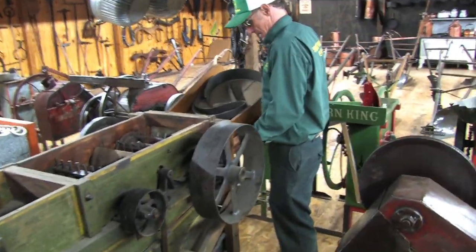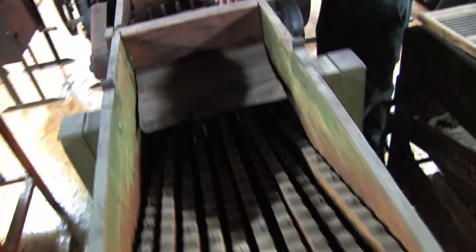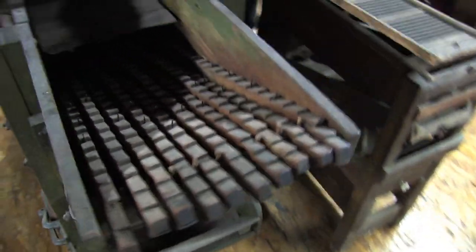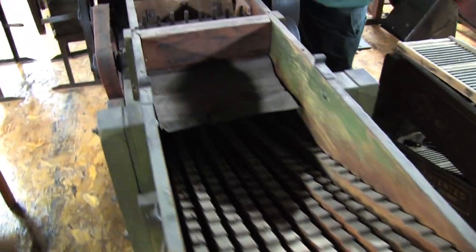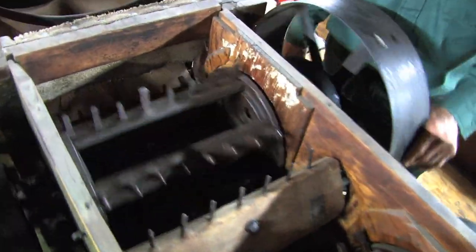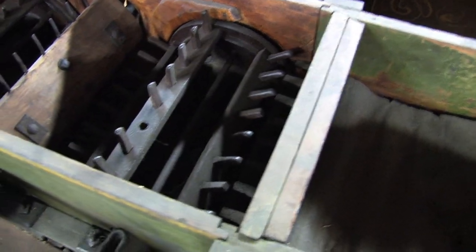This right here is a very early thresh machine. This table goes down on this end, and basically you fed your bundles of wheat in here. It had a spike cylinder in it, and if you look at it, it's basically just a miniature combine — with straw racks or straw walkers like you'd have on a combine today. A spike cylinder wouldn't be uncommon. The southern combines use spikes and still use spikes yet today.